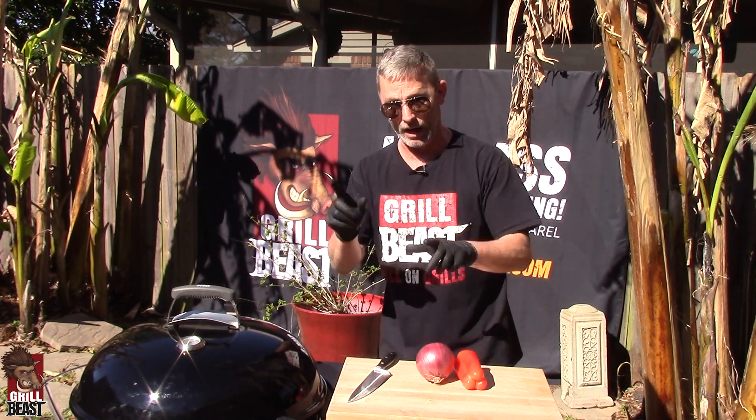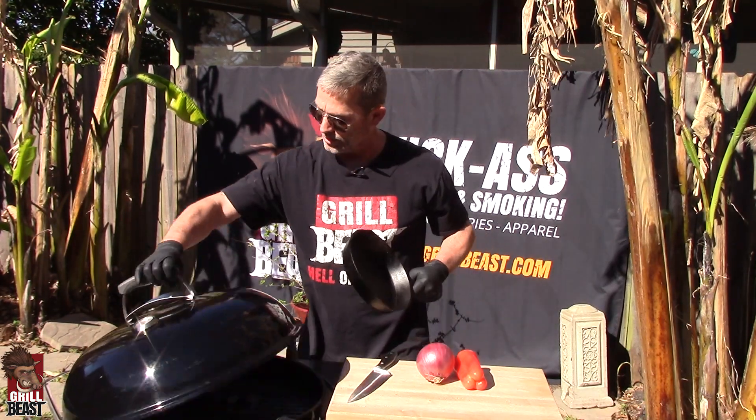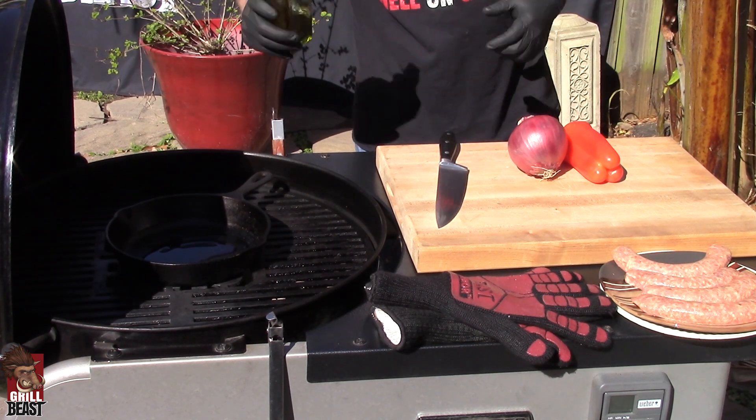Let me throw the pan on the grill so it can start getting nice and hot. Just a little bit of oil, not too much — about like that.